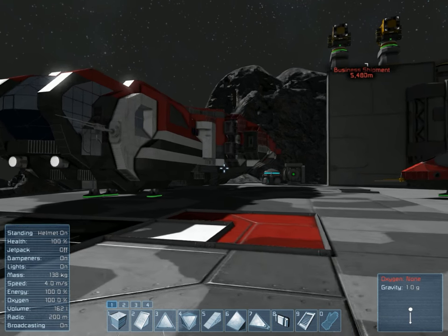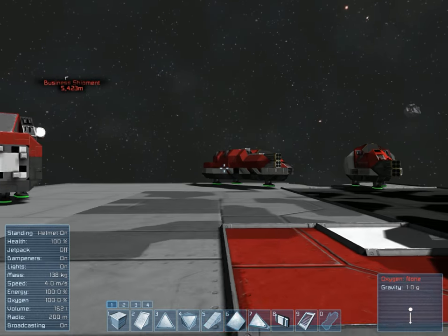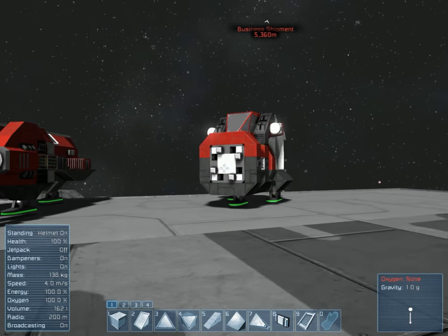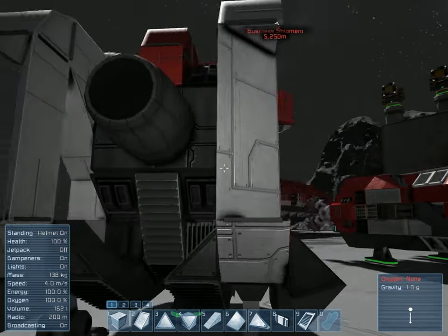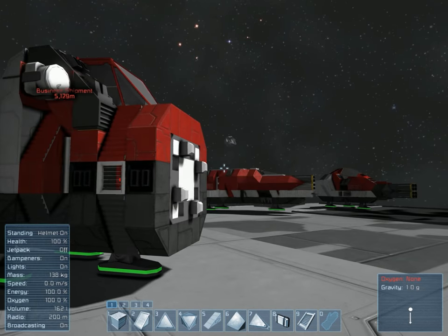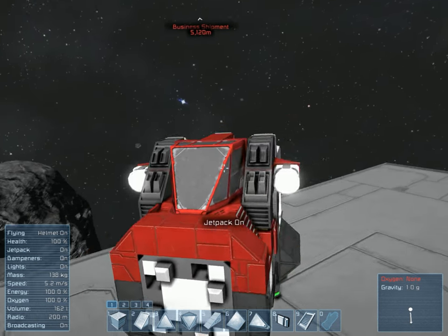Hey everyone, welcome back to Space Engineers, our let's build a fleet series. So last episode we built this awesome little utility ship, and that's about all I can say about that. It is what it is, it's pretty simple. It just looks weird without the actual tool attachment. Looks like it doesn't have a nose.